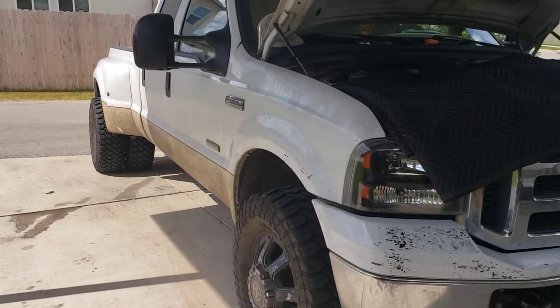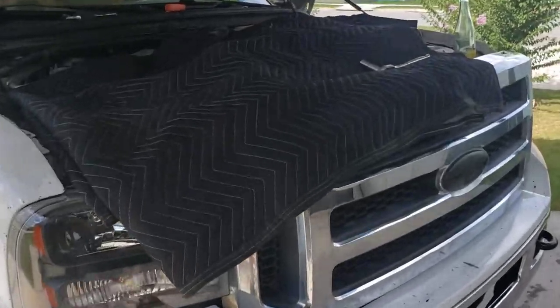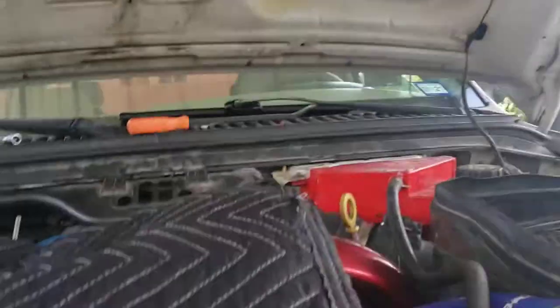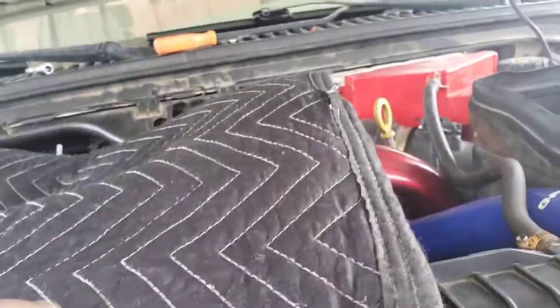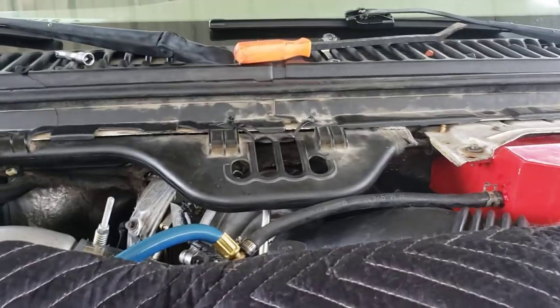What's up YouTube? I'm working on the Dually again. I thought I'd make this video for anybody that was working on one of these 6.0 Power Strokes and has this same issue. This thing was about to drive me nuts.